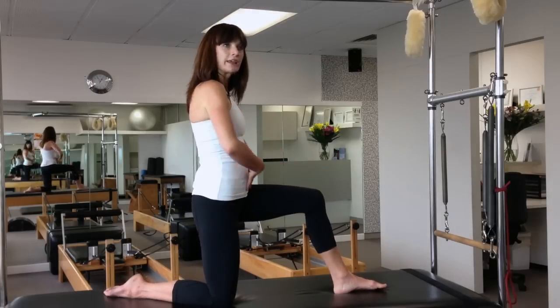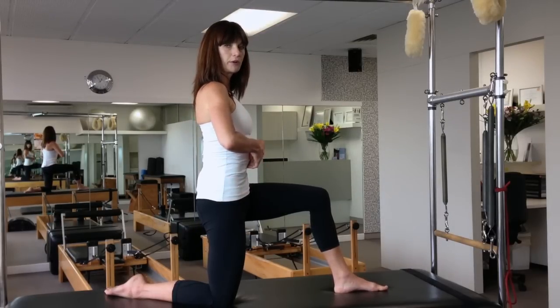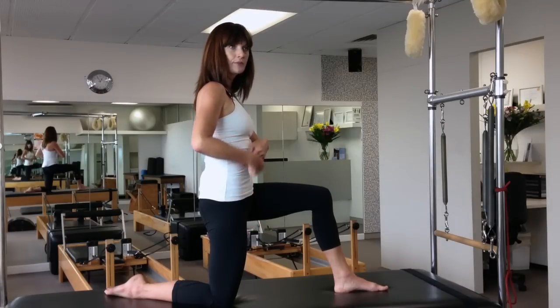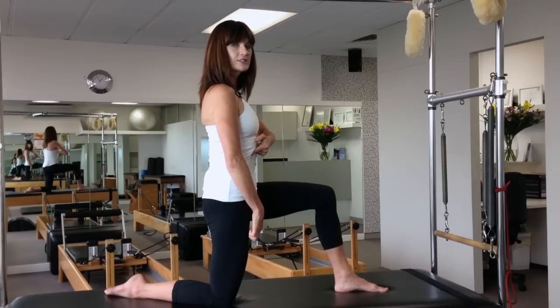Thinking of your pelvis like a bucket, you want to tip the bucket out the back — so drawing your pubic bone up towards your navel. Because of the position of your hip flexors here, you're going to think about drawing up, and this then gets to stretch away.